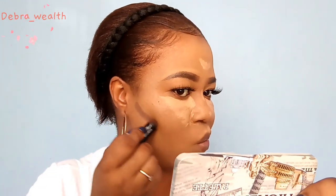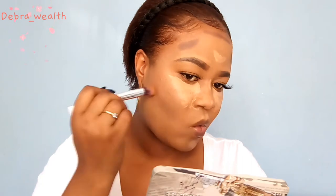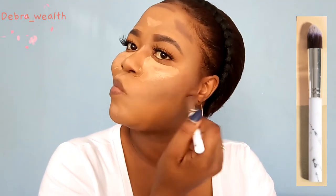I'm using one of my old lipsticks as contour, so I'm gonna apply that on my cheeks and also on my forehead. I'm going to blend out the contour first before the concealer, because when you leave your concealer a little bit longer it develops and becomes more pigmented.